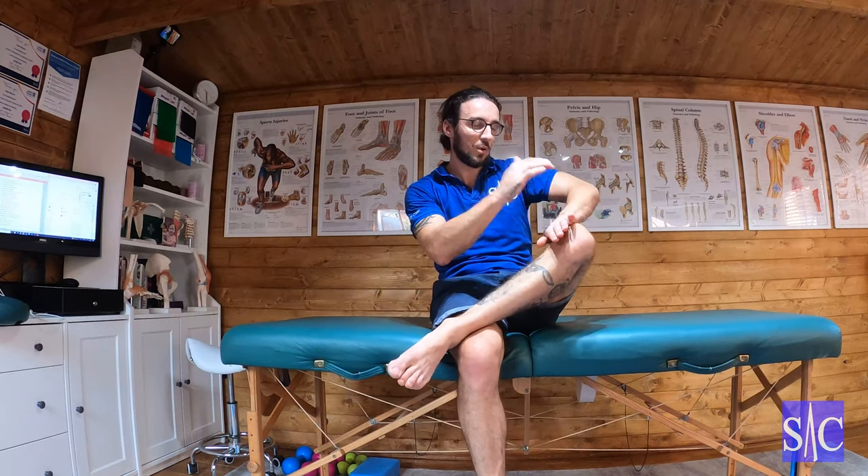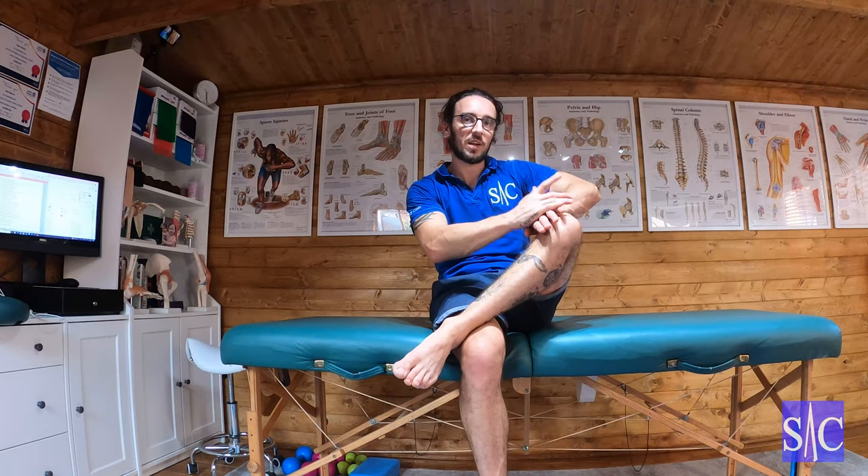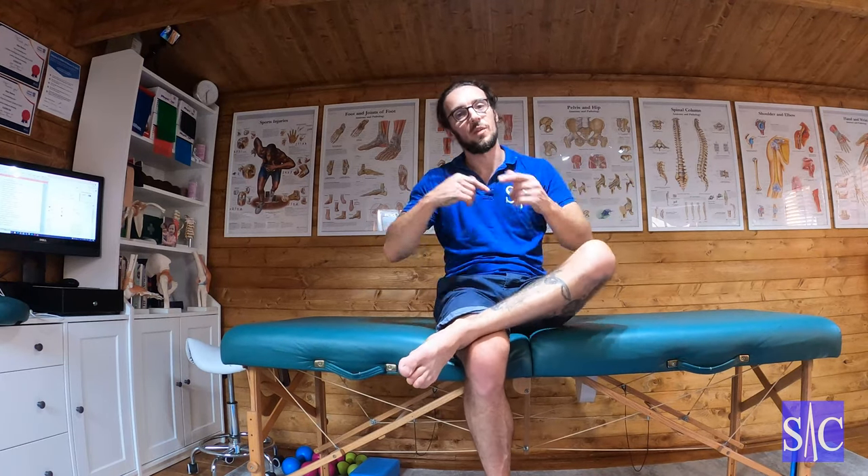So if you started in the seated position, you'd push your knee up like that for 10 to 12 seconds, stop, relax, lower the knee, and bend your body forward with it to increase the angle. Then repeat three times in that manner. Once you've done that, you go onto your back and progress from there.